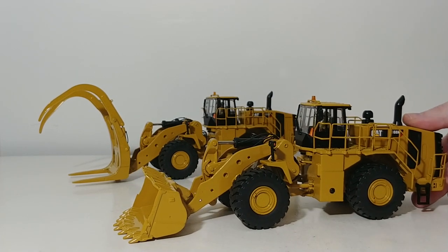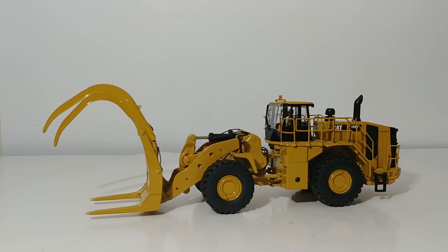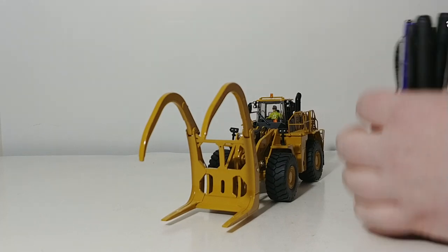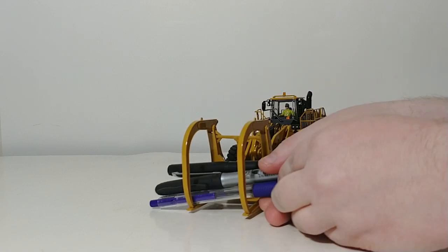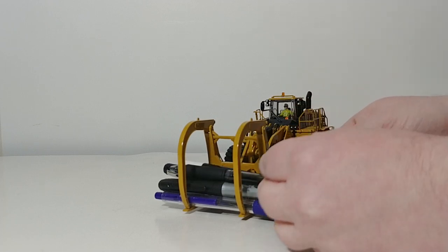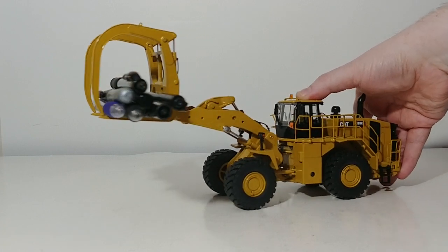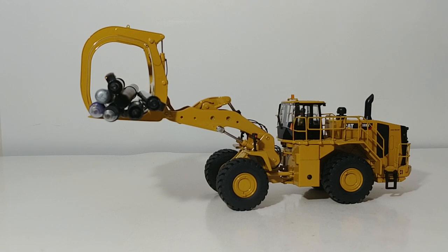Here is the 988K with the bucket, which you've already seen reviewed on this channel, and here is the log loader. Let's do a quick demonstration — I'll put some pens in the grapple standing in as logs. You can put a ton of sticks, logs, or whatever material you're using because you have a huge surface area in those tongs. The real machine and model are designed to offload a 1:50 scale fully loaded log truck in one grapple tong. As you can see, it carries the pens with no problem whatsoever — with plenty of room to spare.